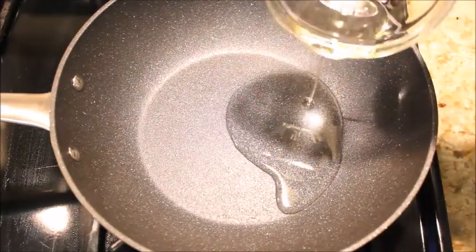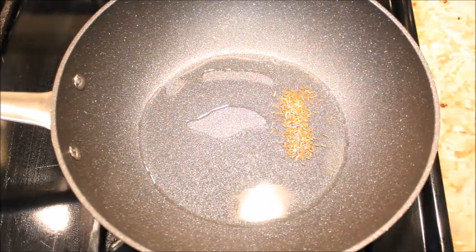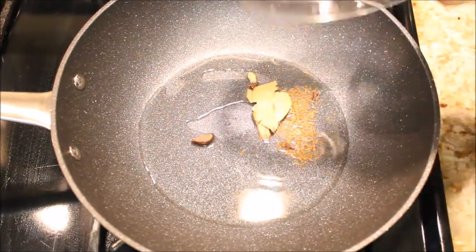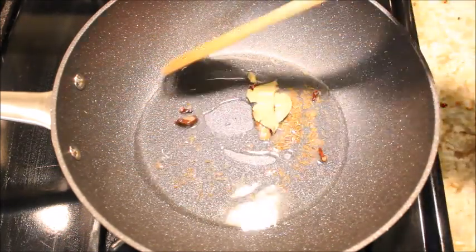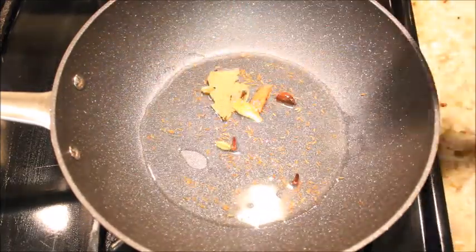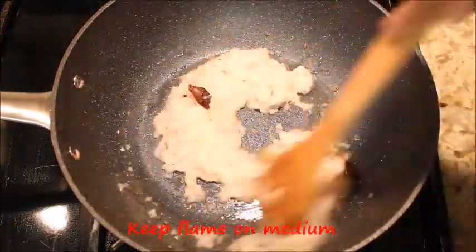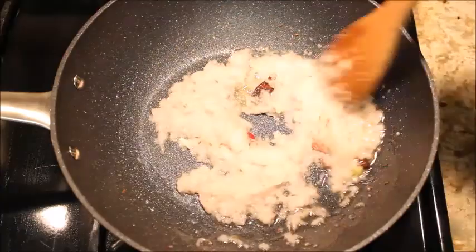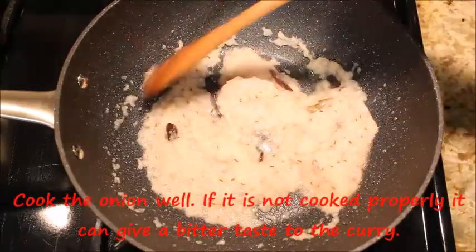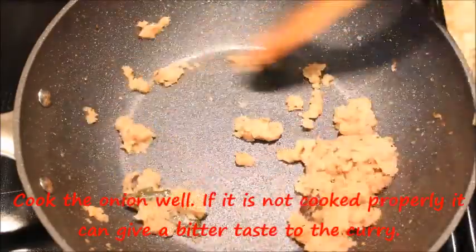Heat the pan and add oil. Once the oil is hot, add cumin seeds, bay leaves, green cardamom, black cardamom, cinnamon, and cloves, and saute for a few seconds. Add the ground onion and mix with the spices. Sprinkle a little salt and cook the onions for about 10 to 15 minutes on medium flame.